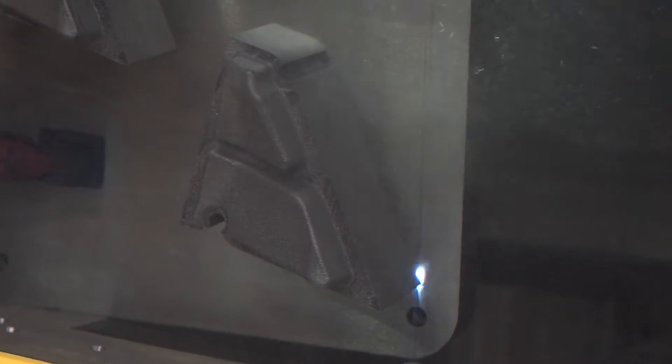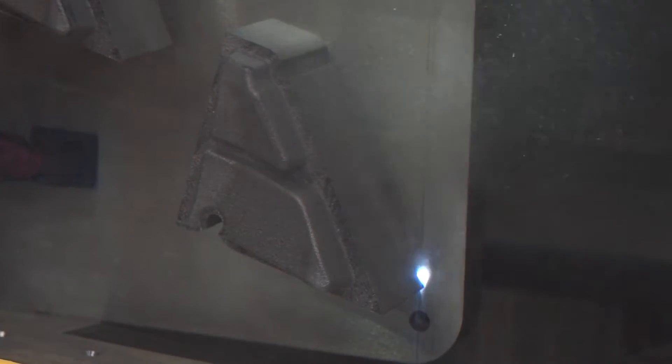And does that have any bearing on the surface finish that comes off the cut, or the accuracy that you can cut to? If anything, the accuracy and the surface finish is better than it's ever been — it's superb now.